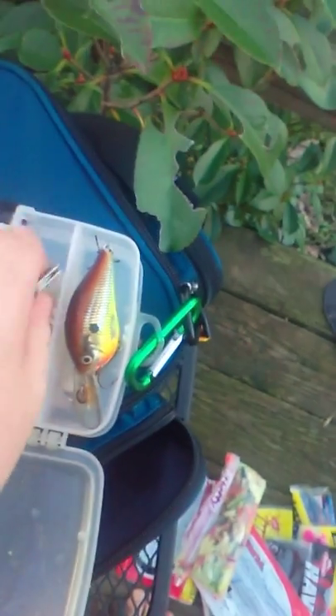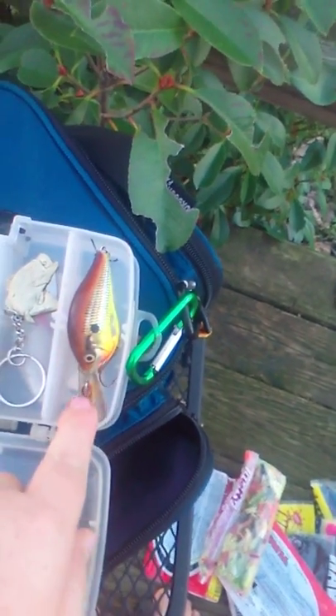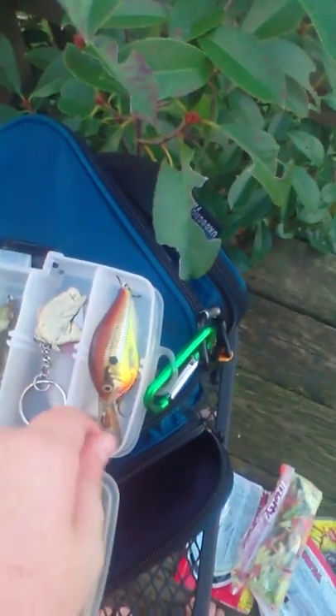Got a functioning flashlight — works really well. We do a lot of night fishing. Got these split shots. Got this Rapala Crawl — my brother got this in Gatlinburg for me. Little knife.